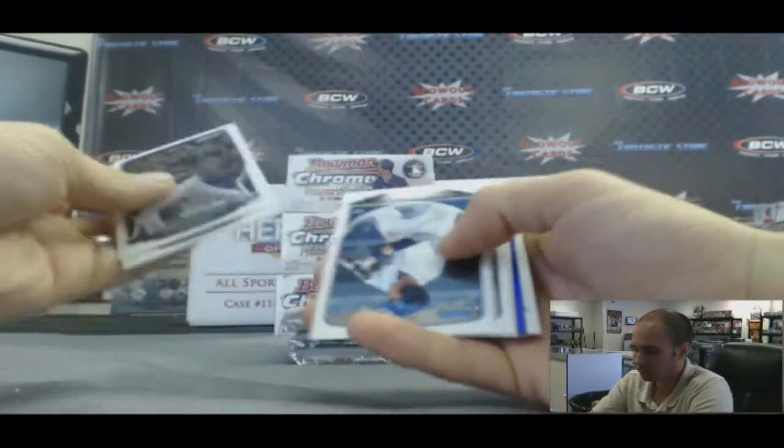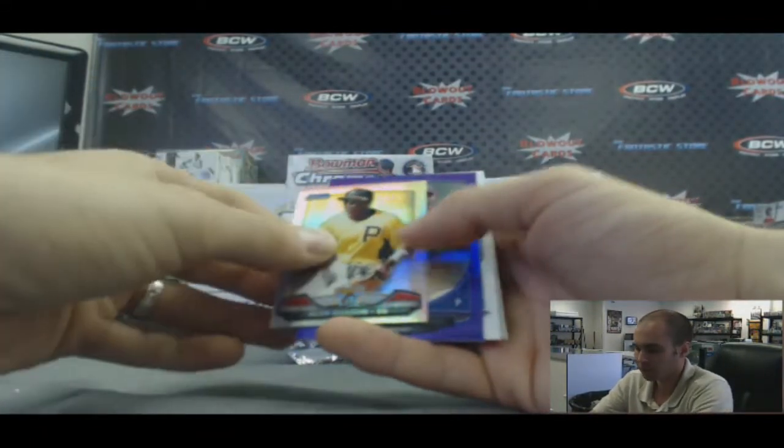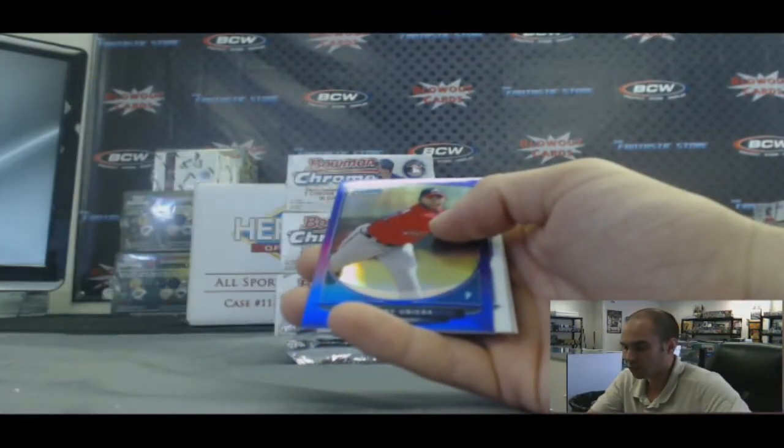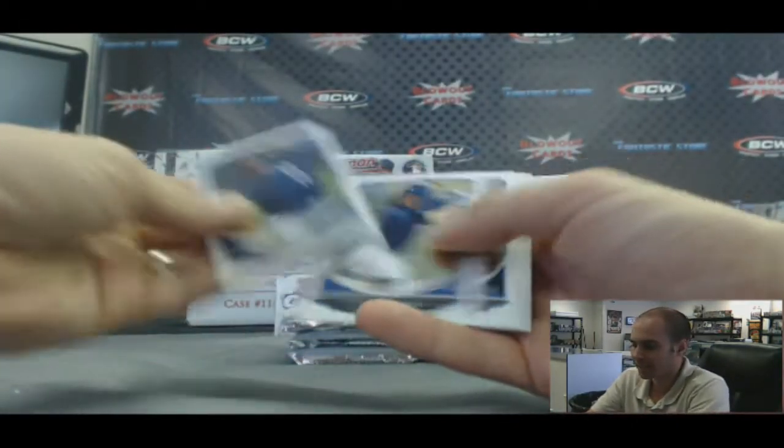Some purple. Purple refractor — first we got an Alan Hansen Cream of the Crop and an Andri Herberia purple refractor, number 74 of 199.